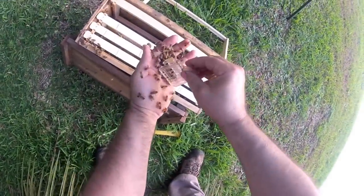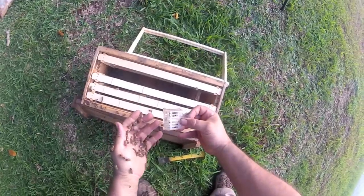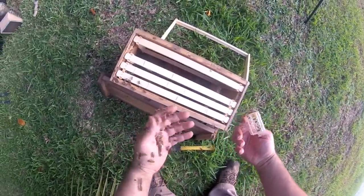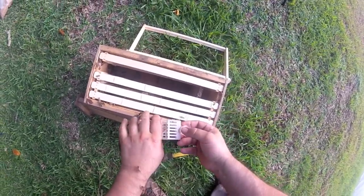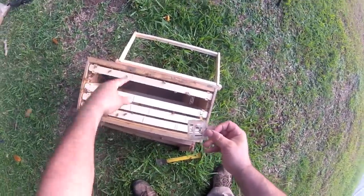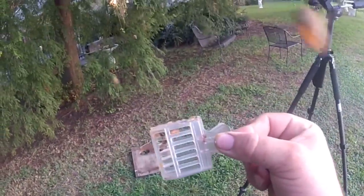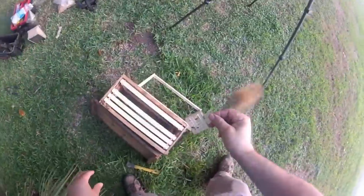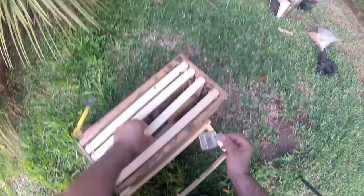Yeah, there she is. I'm going to go ahead and cage her right there. Is she in it? I don't think I got her — oh, there she is. Okay, there's our queen, folks. We'll go ahead and rubber band her in place.